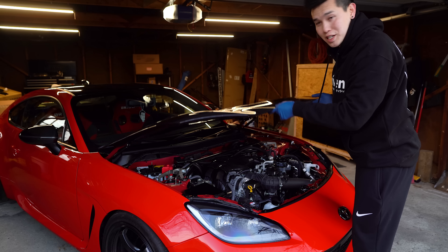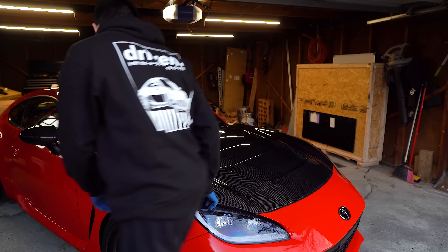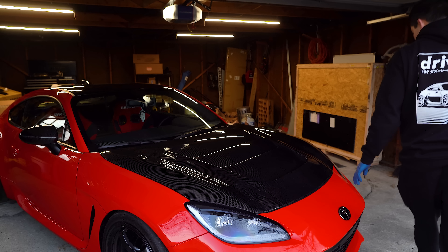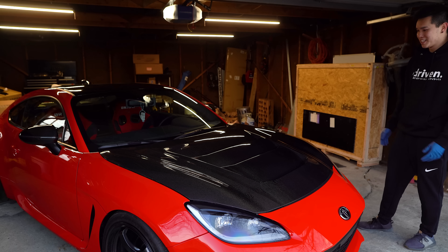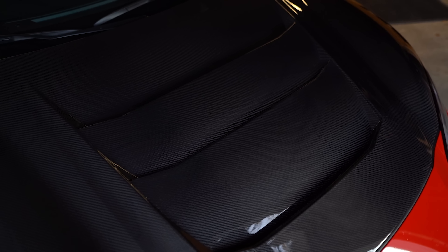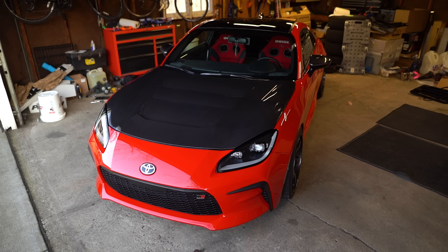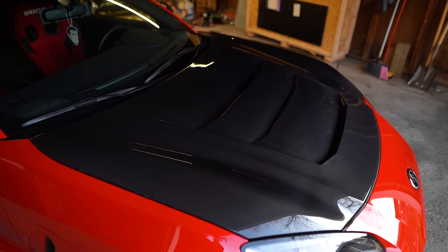Let's see how we did for the fitment on the first time. There you go guys, the hood is finally installed. Huge shout out to Saber Designs. I'm contemplating taking the black roof wrap off because I feel like paired with the hood it just makes the car a little bit too dark for my liking. But let me know what you guys think — how do you like the hood? Should I take the roof wrap off?